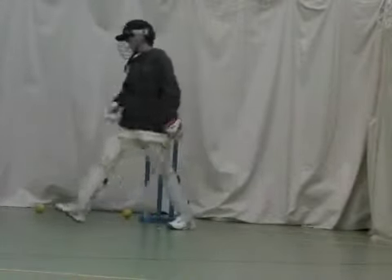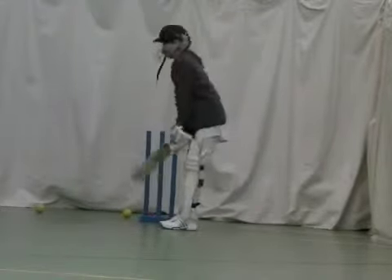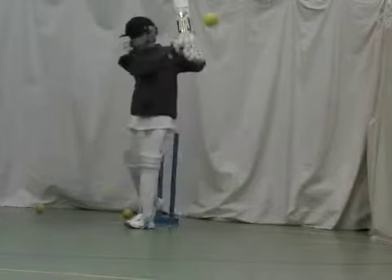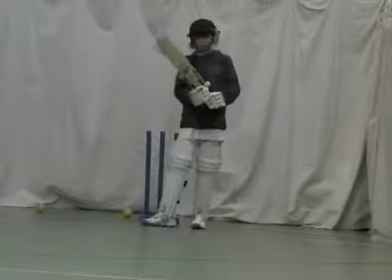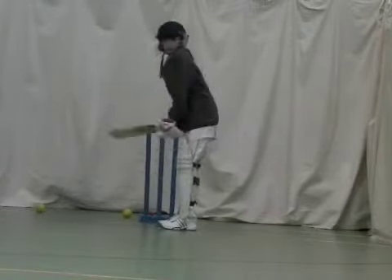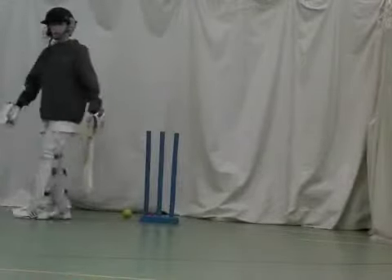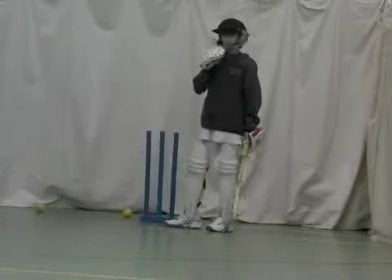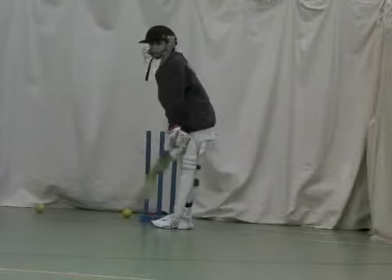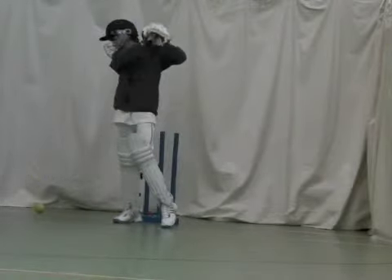Good boy, good effort. So let it come, let it come to you. That one there — that was class. Because you didn't try to hit it too hard, you got everything in the right place. That's four easy. Good effort.